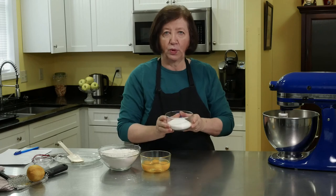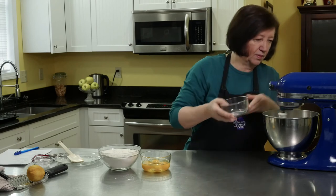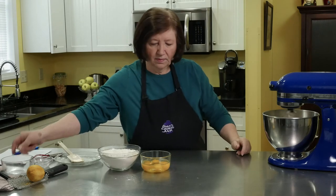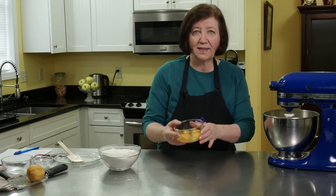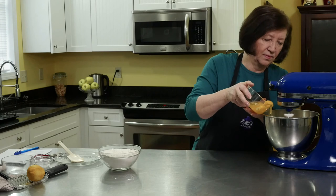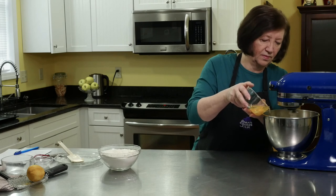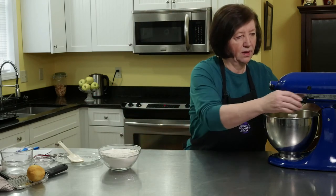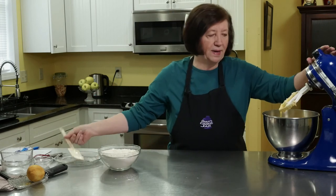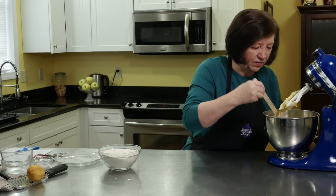I'm going to slowly add in the three quarters of a cup of sugar. Next, four eggs. Now at this point I'm going to shut off the mixer for a second and scrape down the sides, because the mixer is really good but it's not getting everything — you want to make sure everything gets well mixed.